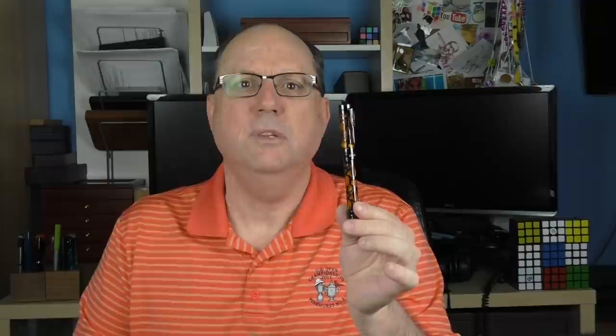This is the Conklin Endura Deco Crest. The Deco Crest model is one which Conklin originally produced back in 1905, and over the years through the different iterations of the company, the model has been released a number of times, looking a little bit different each time. This is an acrylic resin fountain pen with a metal filigree overlay.